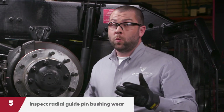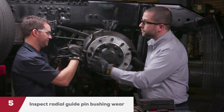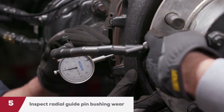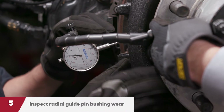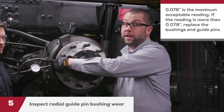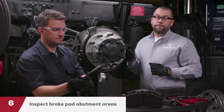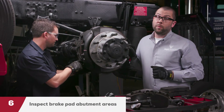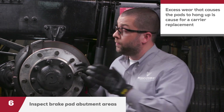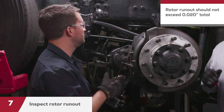Next, check the radial guide pin bushing wear. Attach a dial indicator onto the vehicle hub and the indicator stem on top of the bridge. Push down on the bridge until it stops in one direction and zero the indicator, then pull up on the bridge until it stops. The maximum acceptable reading is 0.078 inches. If the reading exceeds that, replace the bushings and guide pins. Now inspect the brake pad abutment areas — minor pad abutment wear is normal and will not hurt brake performance. However, wear in excess that causes the pads to hang up or not engage properly is cause for a carrier replacement. Finally, measure the rotor runout, which should not exceed 0.020 inches total indicator runout.